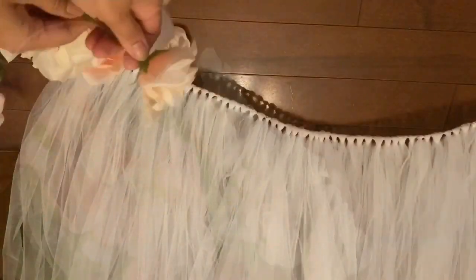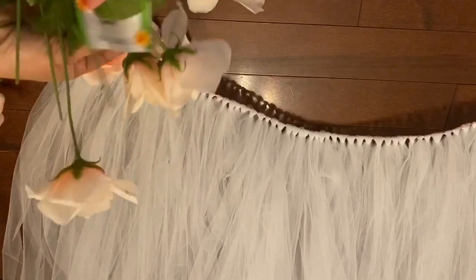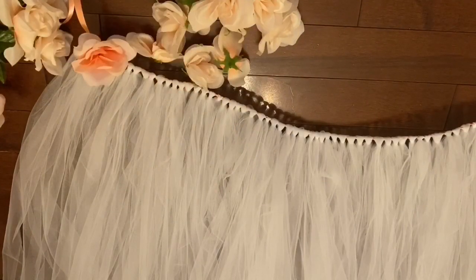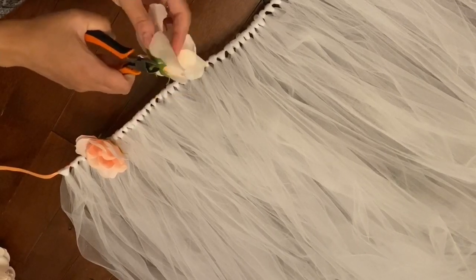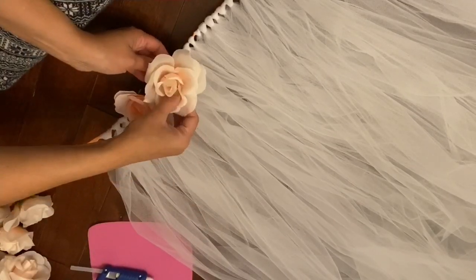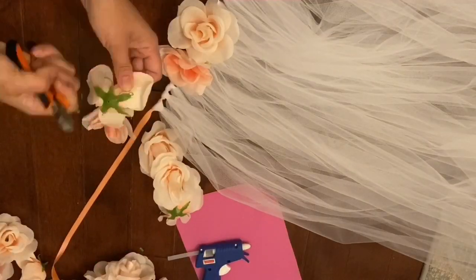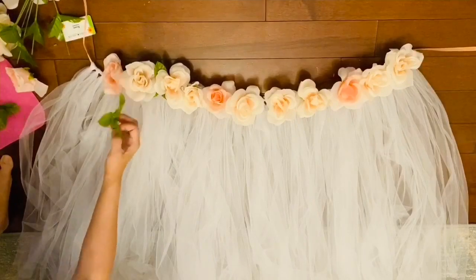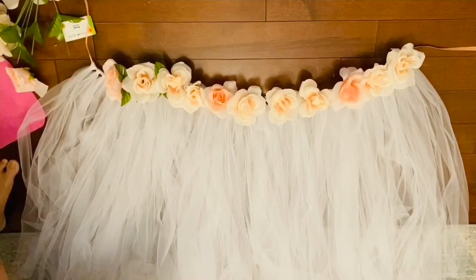The flowers I'm using are from Dollar Tree — they're rare to find now as they came out in spring. Take the flowers off the stem and remove the green leaves as well; it's very easy. My customer wanted a peachy pink color. I trimmed down the stem on the back of each flower with pliers, then used a hot glue gun to place the flowers between two strips of tulle. Please use a finger protector — I skipped mine and got burns from the glue gun.